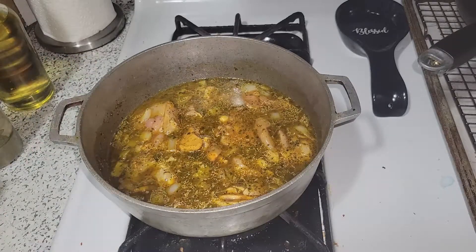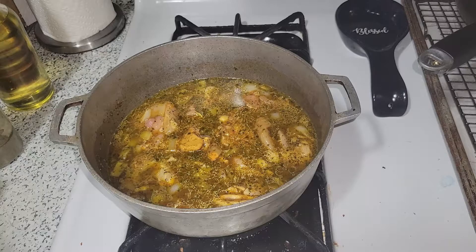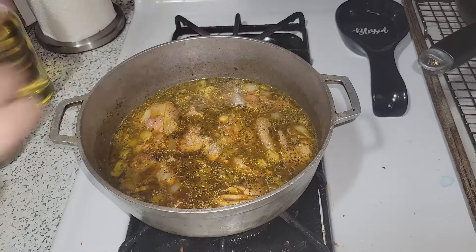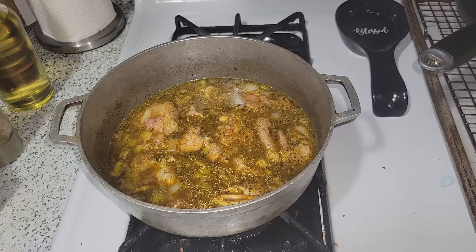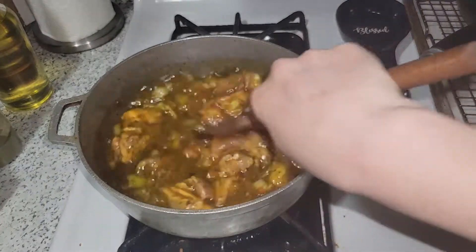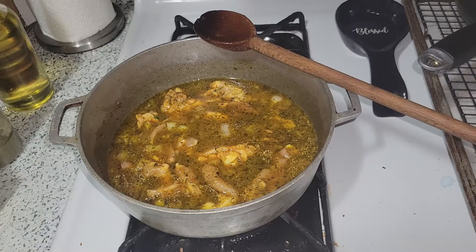I'm not adding my roasted red peppers or cilantro yet — I wait on those. I will add a little bit of salt now just to flavor the chicken. I'm using kosher salt. I'm going to allow this to cook while I get my rice washed.